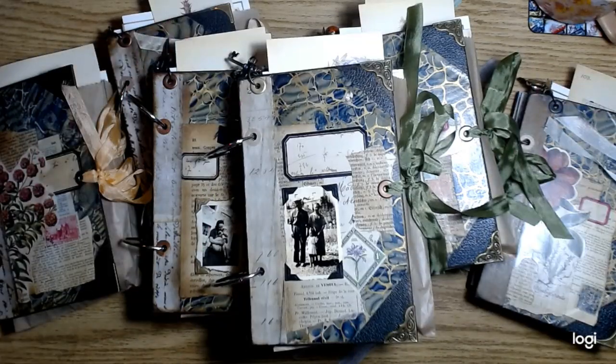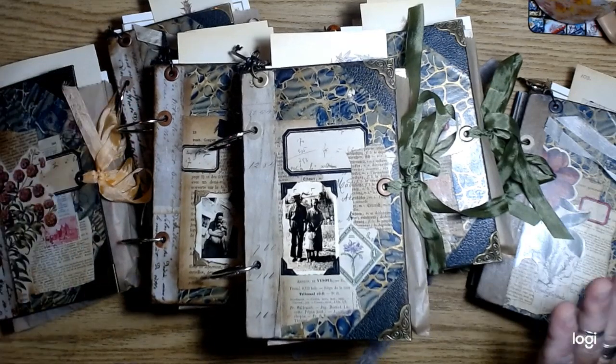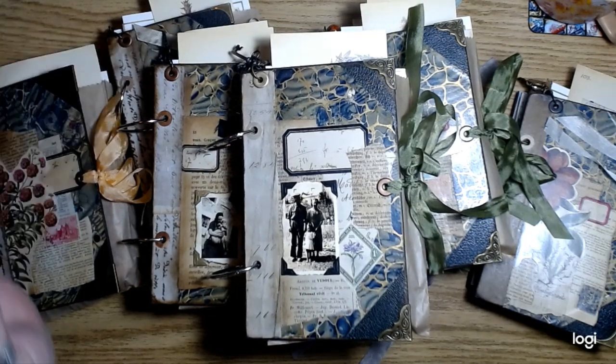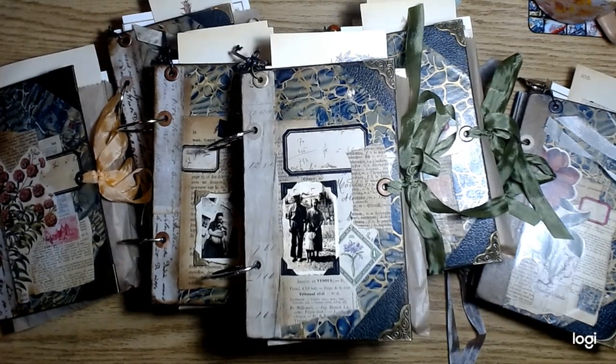Hi guys, what's shaking? All right, let's look at these journals. I think I worked on these for like... I don't even know. I think it was like six months or something.